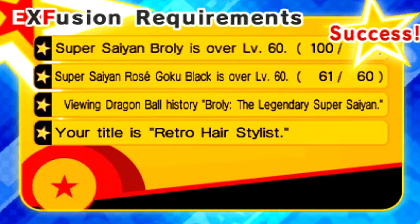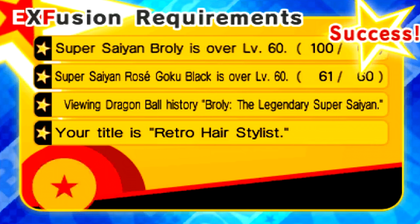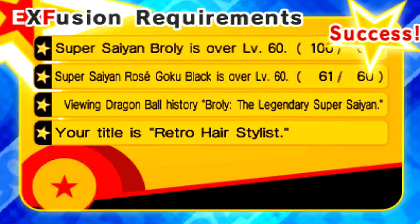It's pretty simple — just go through the game like normal and you'll eventually get it. You also need that Retro Hairstylist title, which was a pain to get, plus 50 red energy and 50 off-worlder energy, kind of like with Gomasu last time. This dude is going to be at level 100.